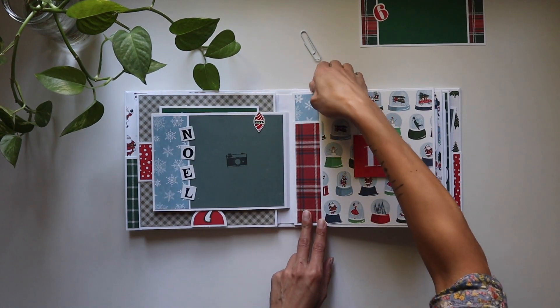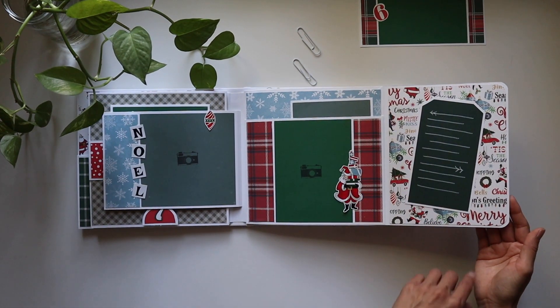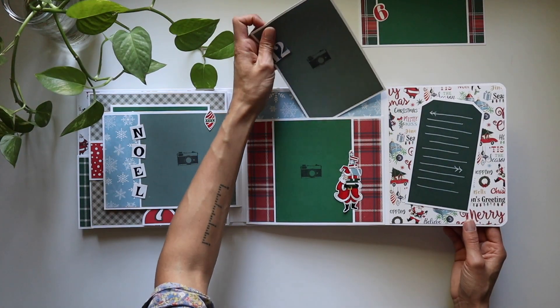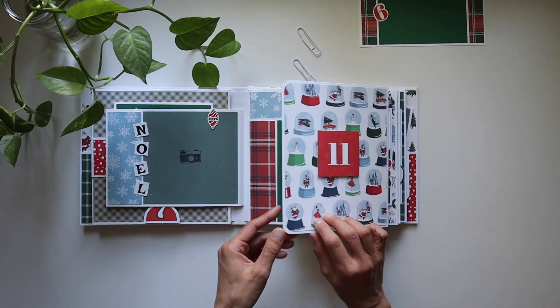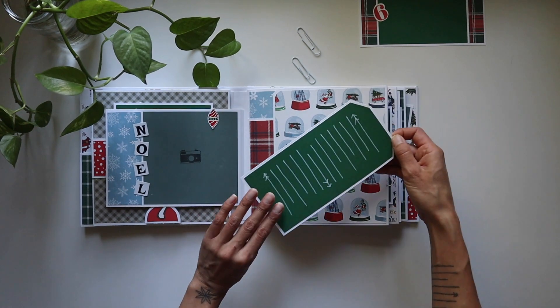I used my little corner rounders for some of these flaps, and I love that I popped the number 11 up with a little bit of dimensional foam tape. Then another little cute tag right here, and a wonderful insert in there. The cute little Santa sticker — oh my goodness, I couldn't get over that. This one actually holds a tag instead of the big insert.